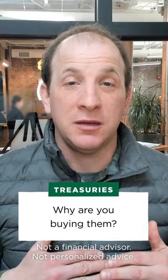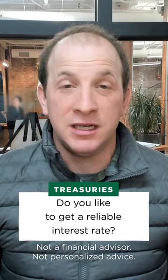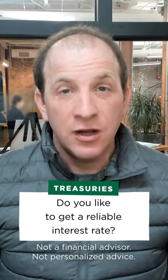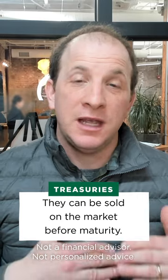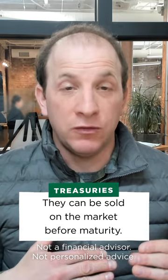So when you're thinking about that, another thing to think about is why are you buying them? Are you buying them because you like them as a way to get a reliable interest rate? They can store value a little bit and you can trade them on the market, so you could sell them before maturity.